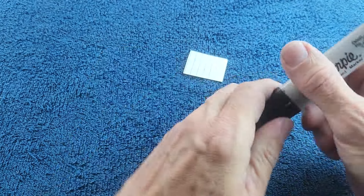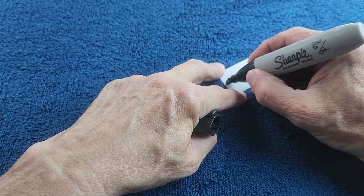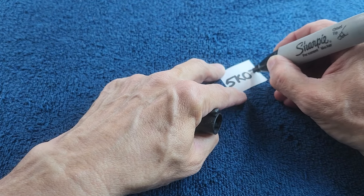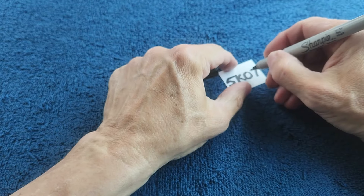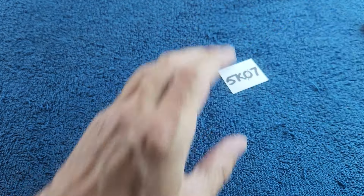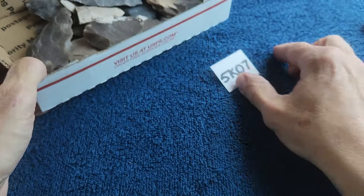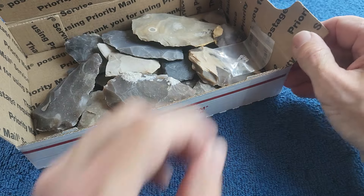I forgot to include — I have a box and I forgot to write a number for it. Five-K-zero-seven: okay, I do have a box this week. 5K07 is a box of brooks and bifaces.